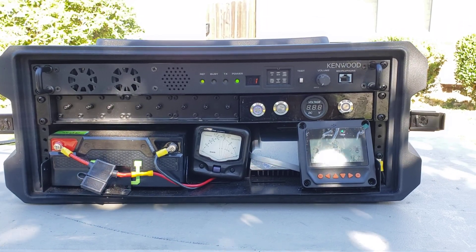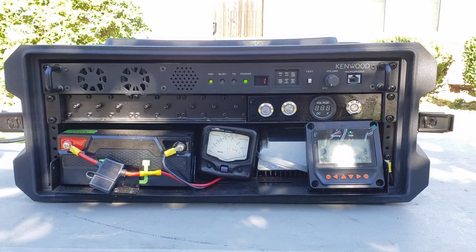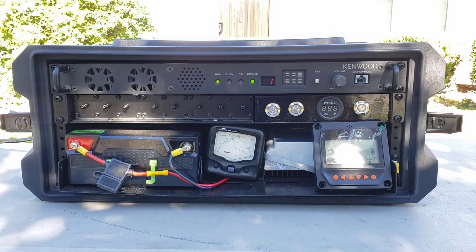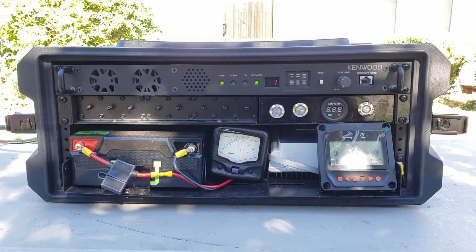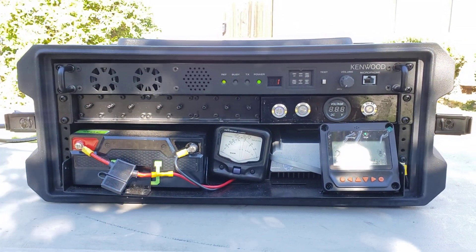Good morning. I wanted to come on here today and tell you guys a little bit about my portable repeater that I built — this is version 2.0. I've built another one for somebody else a while back and just wanted to share with you guys how you can have communications out on your ranch, 500 acres, wherever you are.